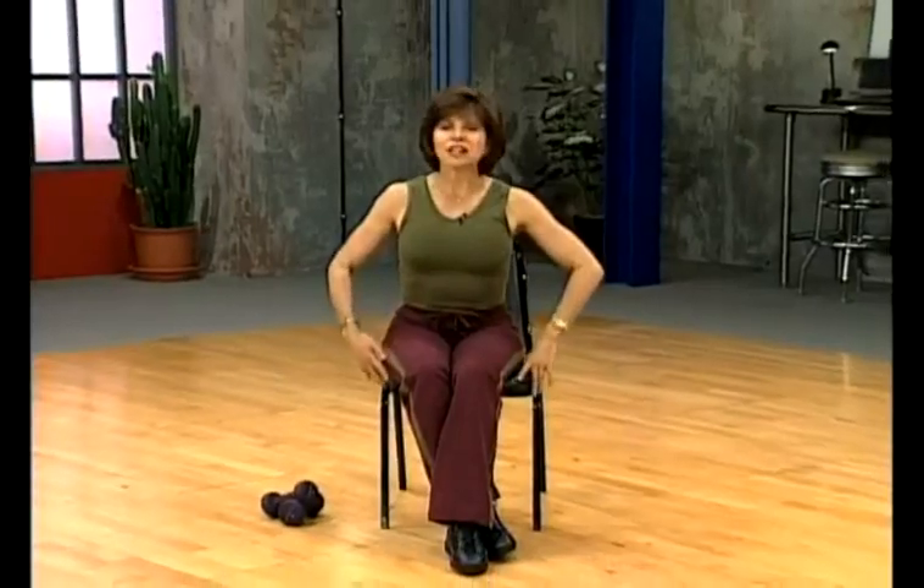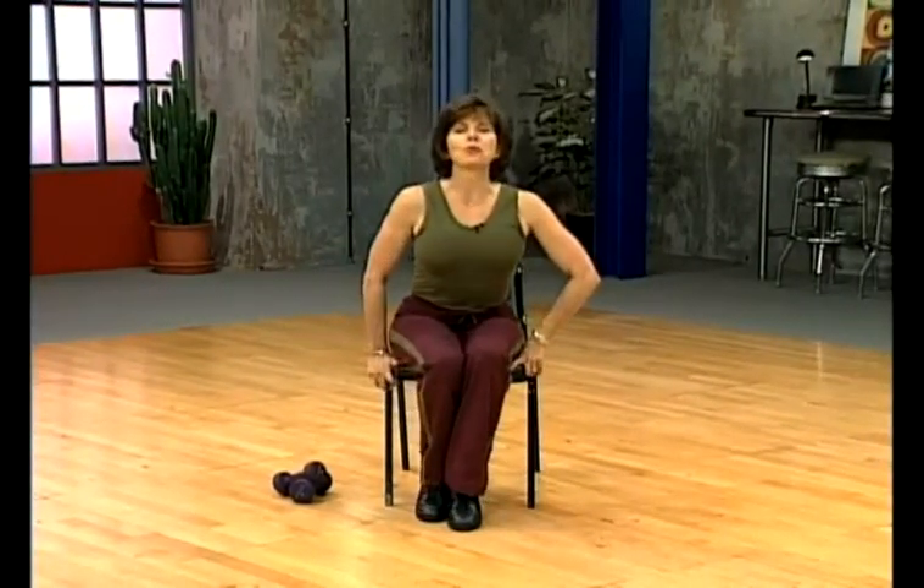Hi friends! I thought you'd be here with me today and I am so happy, because this is the Body Electric Workout. I'm Margaret Richard and we're going to do an upper body workout today. So please have a seat and let's warm it up.